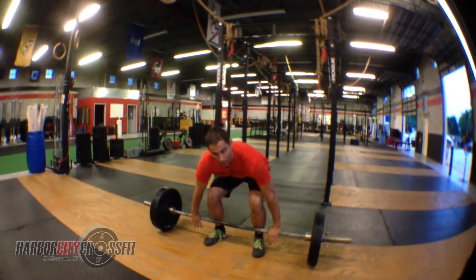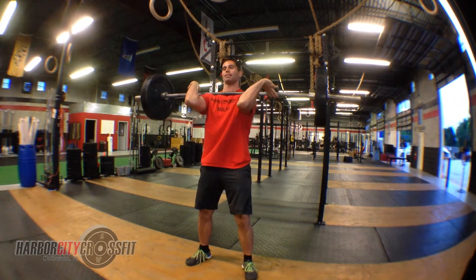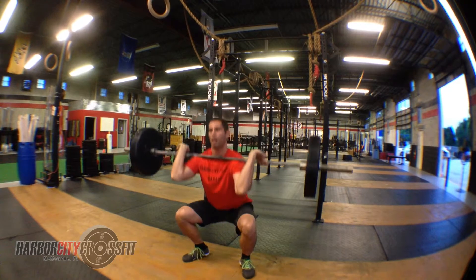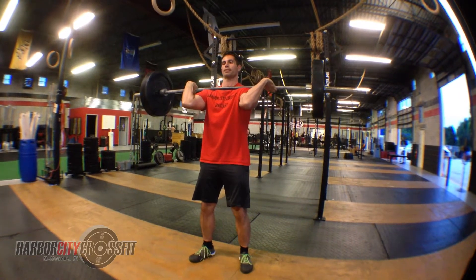You start off with a power clean, then three front squats, followed by two split jerks.